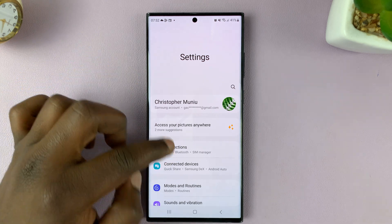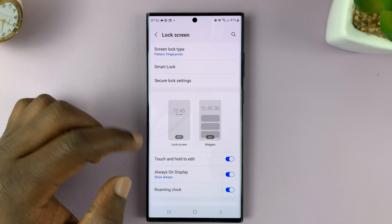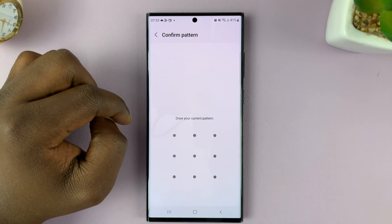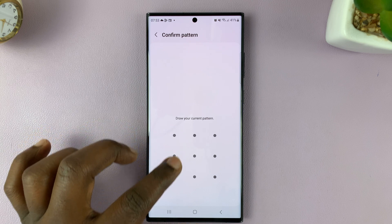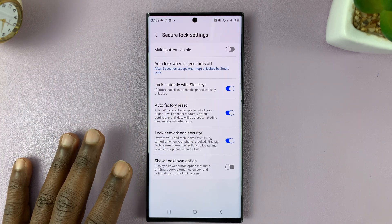On the main Settings page, go to Lock Screen and tap on that. Then tap on Secure Lock Settings. Here you'll need to enter your PIN, password, or pattern, and that opens the Secure Lock Settings.